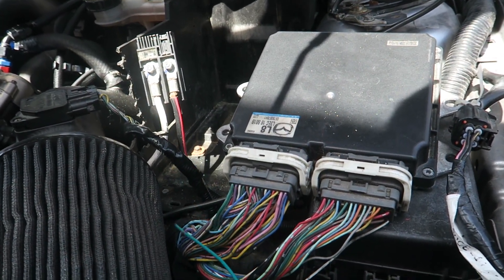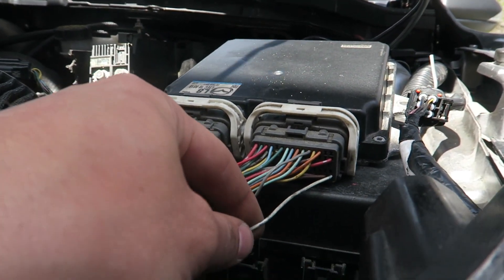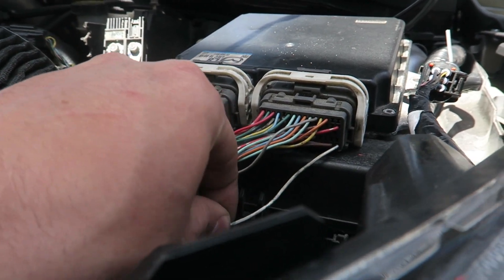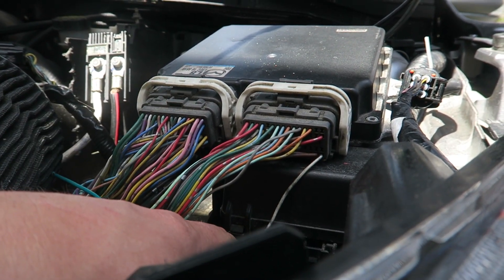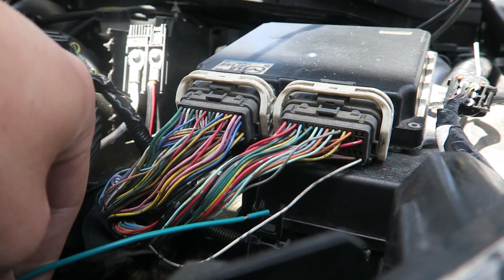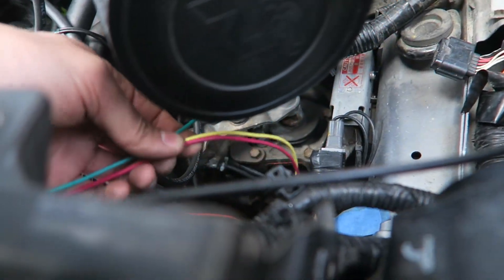The first wire we're doing is the green wire, which goes to your clutch pedal position sensor. Looking at the ECU, it's the very bottom right — and the wire you're connecting to is actually white. Snip it and solder the green wire in.